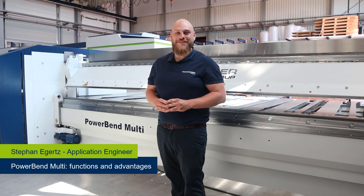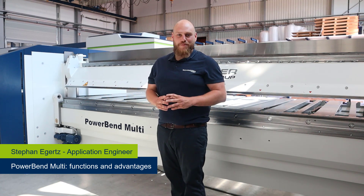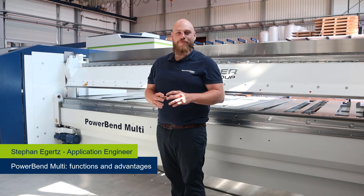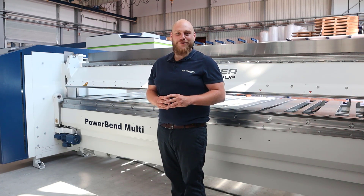Hello, my name is Stefan Eckertz. Today I want to introduce you to our new folding machine, the Powerband Multi. This video should be an overall presentation of all innovations. A few of them will definitely surprise you, so stay tuned and follow our channel.